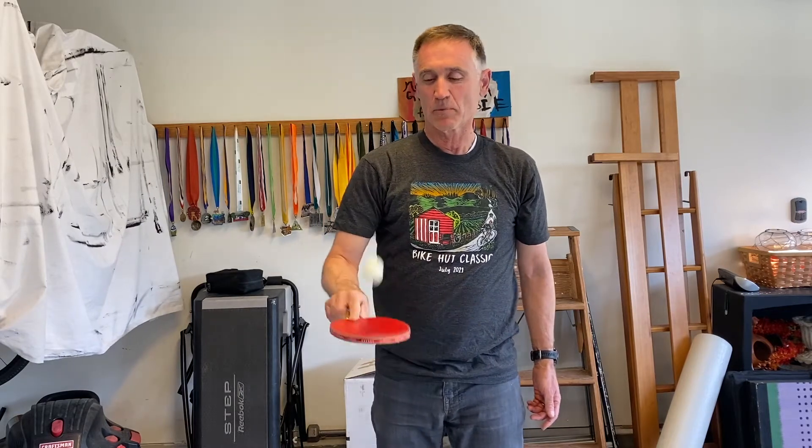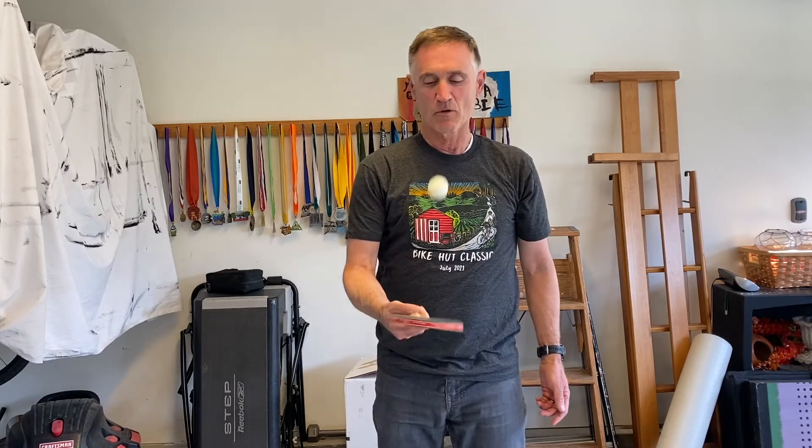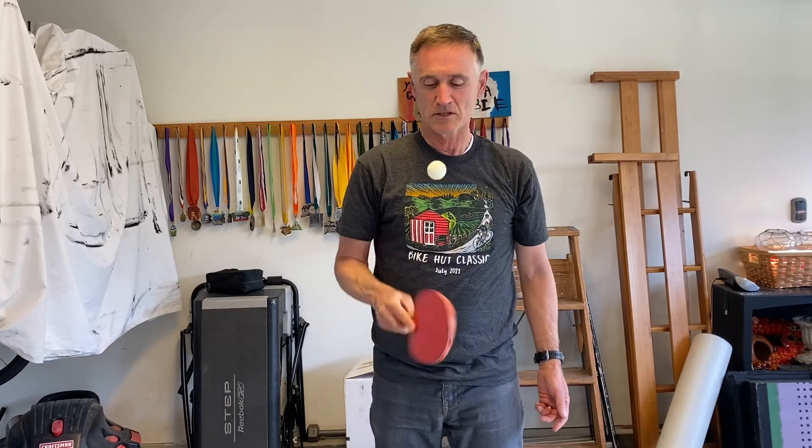You can also do the same thing with a ping pong paddle — on one side like this, or maybe two sides like this. This is a lot harder with a ping pong ball. You've got to really practice a lot to be able to do this with a ping pong paddle and a ping pong ball. It's just a little more sensitive — you don't have as much margin for error with ping pong.